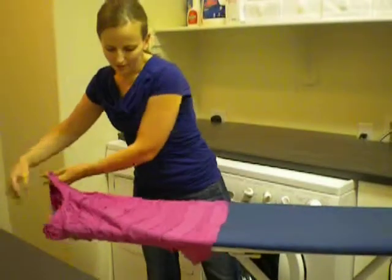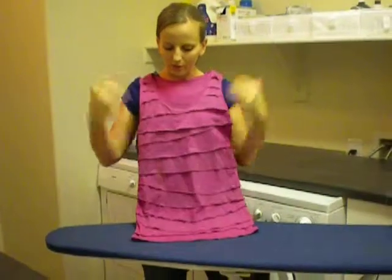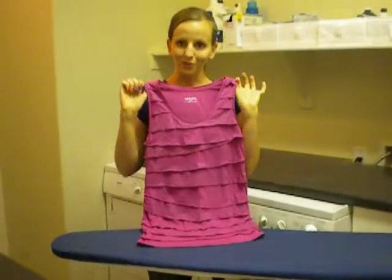Once you've done that, the shirt's ready to go, and it just takes a couple minutes. Remember, never move this way — you'll put wrinkles into the ruffles. Always go in the direction of the ruffles, and your ruffles will always look cute.